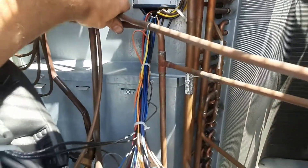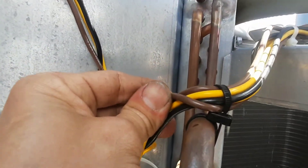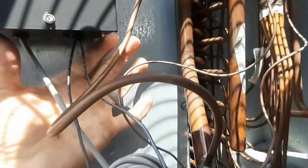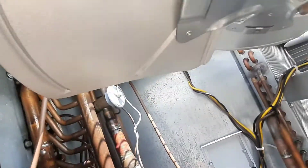Those lines are rubbing — those lines are touching right there. You need to get all this isolated somehow. I mean, this is the little stuff that if you catch on startup, it'll save you a problem in the long run. That cap tube is rubbing right there.